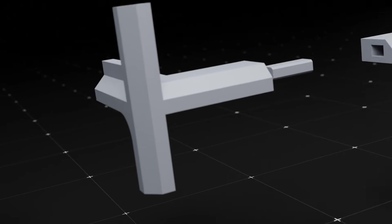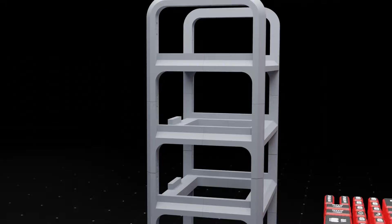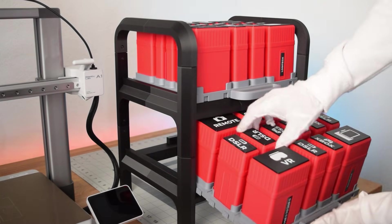But we took things up a notch. We designed an entirely modular storage rack that grows with your storage needs. And with our library of custom snap-in labels, you can actually find the cord you're looking for in seconds.